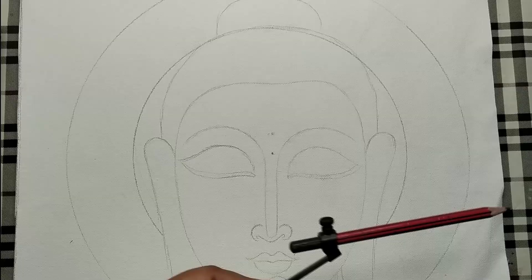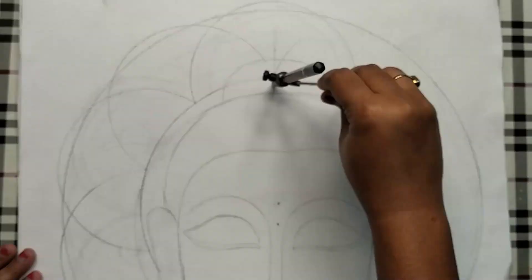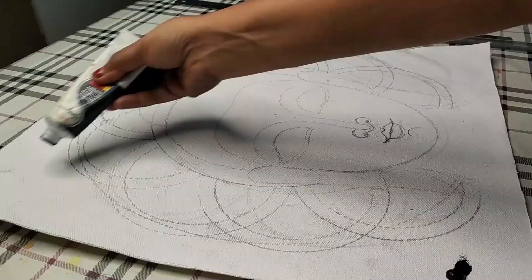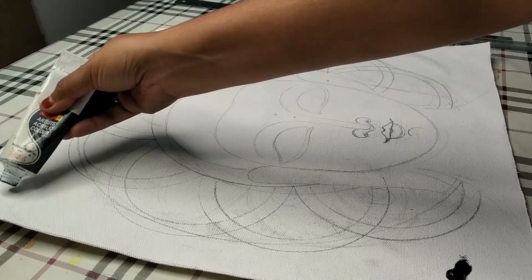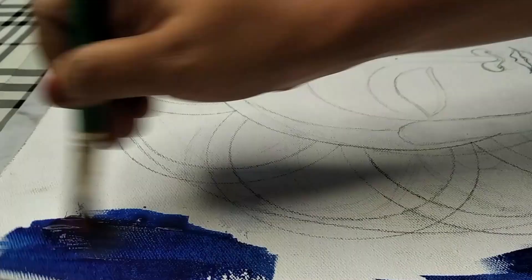Applying Prussian blue color on the background. Take a flat wet brush and apply the color all over the background.